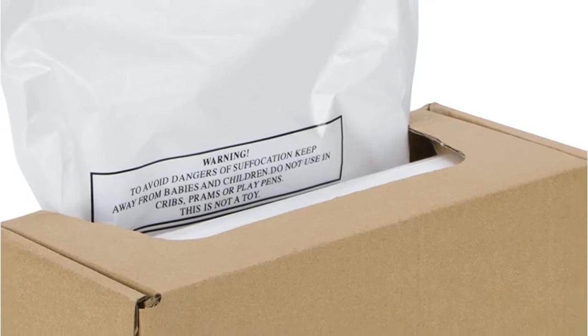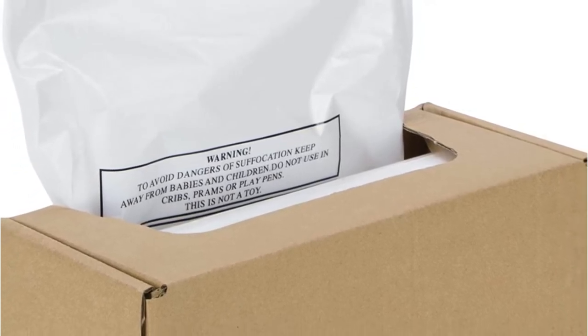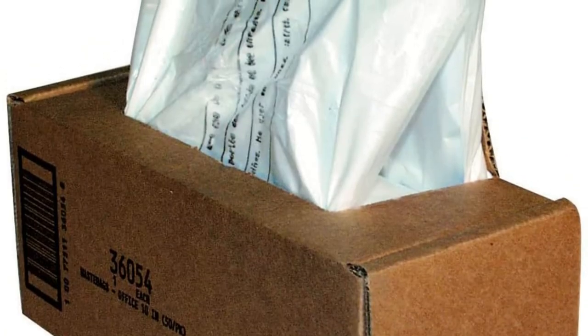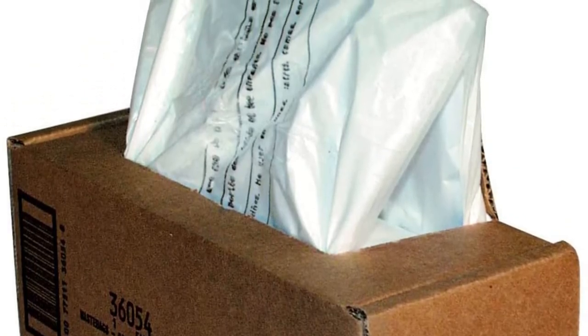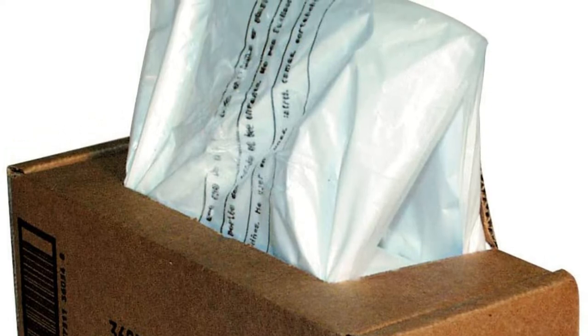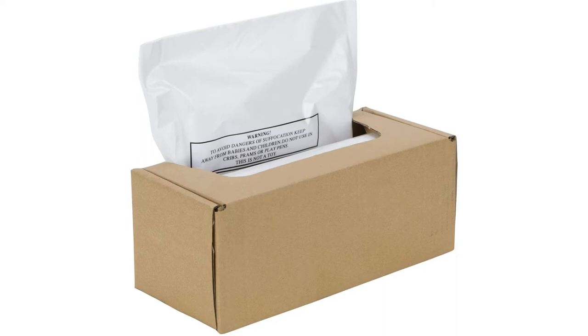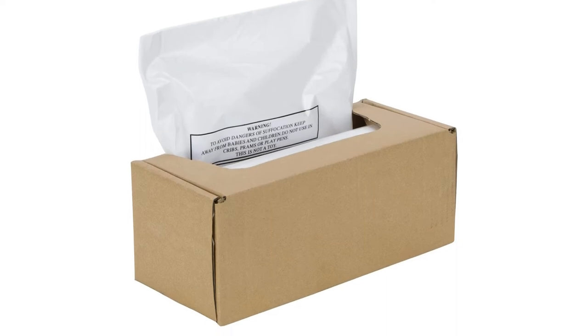These bags will also fit other similar models such as Aurora, Amazon Basic, Royal, and Swingline. The above shredder types are designed for large offices, so the Fellowes bags have a large capacity. A single bag may hold 16 to 20 liters of paper. As a result, these bags are ideal for office, commercial, and industrial shredders.